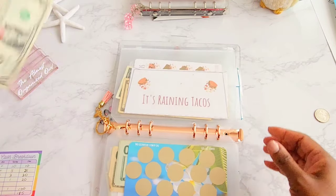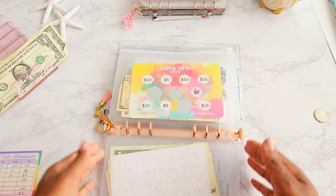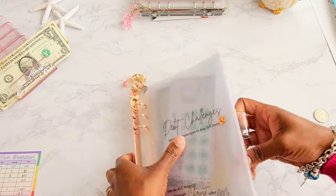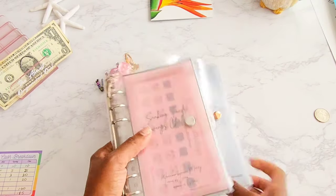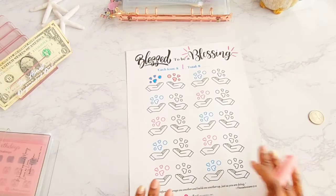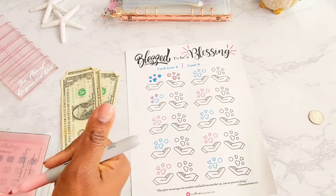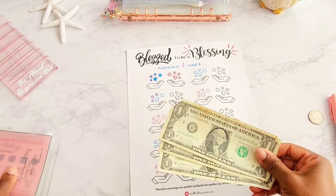Let's see — we have $3 remaining. If we do something with it, we're going to end up with an IOU. They're all B-Bucks too, that's funny. I know — we can put them in Blessed to be a Blessing. That's exactly what we'll do. We'll put the $3 towards Blessed to be a Blessing and color in three icons. This is great for catching those leftover dollars at the end.